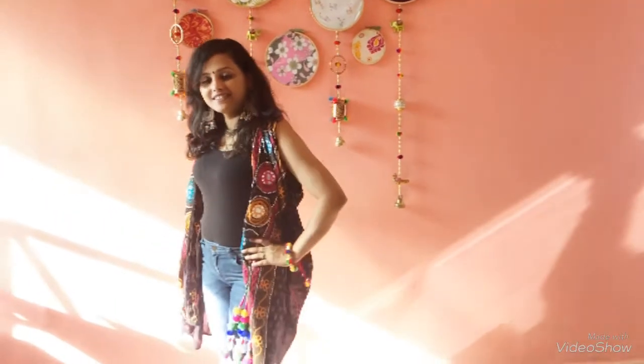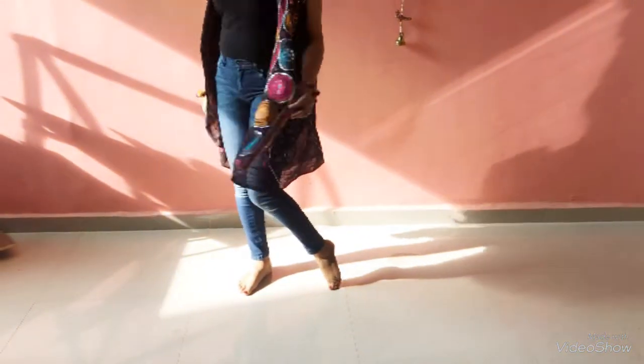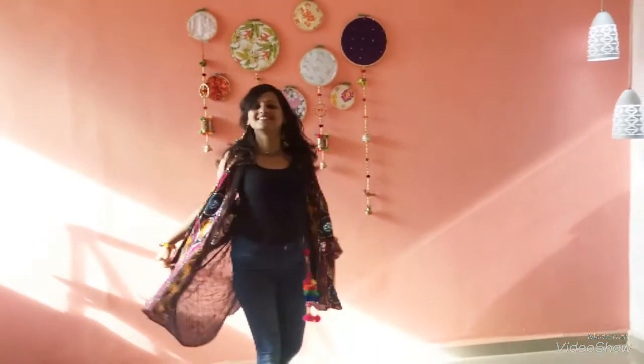For my next outfit I have used my black top with my denims and converted this dupatta into a jacket — you can also pair this up with your kurtis and it will be super elegant and super stylish. Along with that I have accessorized myself with some pom-pom bangles, some jhumkas, and one silver statement neckpiece.